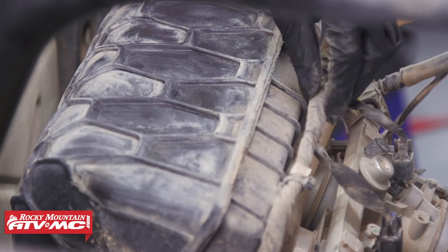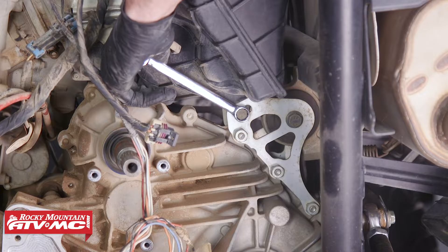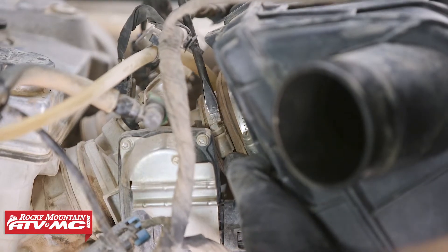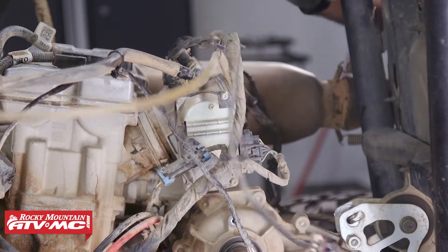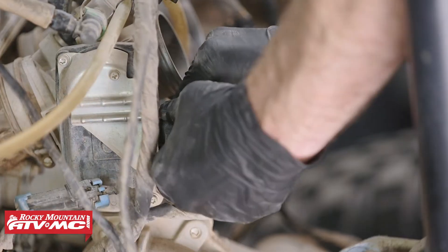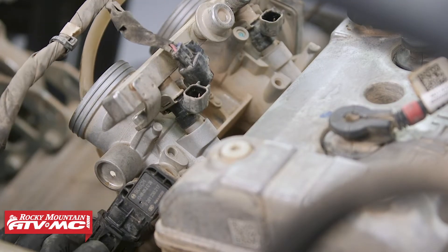Next, disconnect the four clips holding the wire harness to the air boot, then remove the bolt in the bottom of the air box. Loosen both hose clamps on the back of the throttle bodies to remove the air box. At this point, start disconnecting all electrical connectors — it's helpful to label these with masking tape and a Sharpie. Disconnect the T-map sensor from the throttle body. On the throttle bodies, disconnect the two fuel injectors and one more connector on the passenger side.